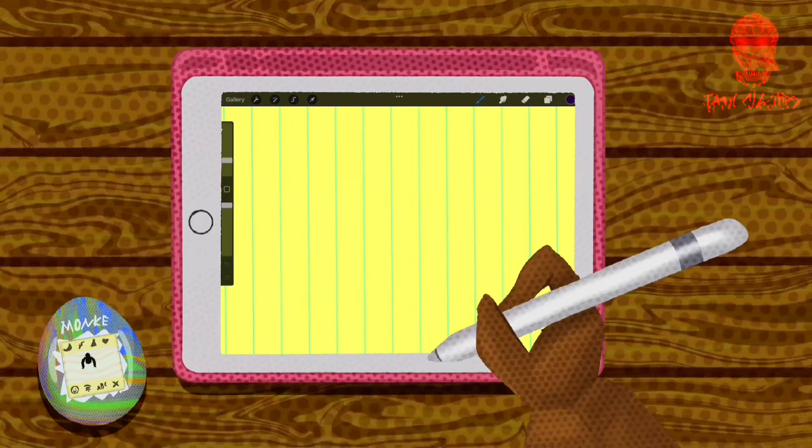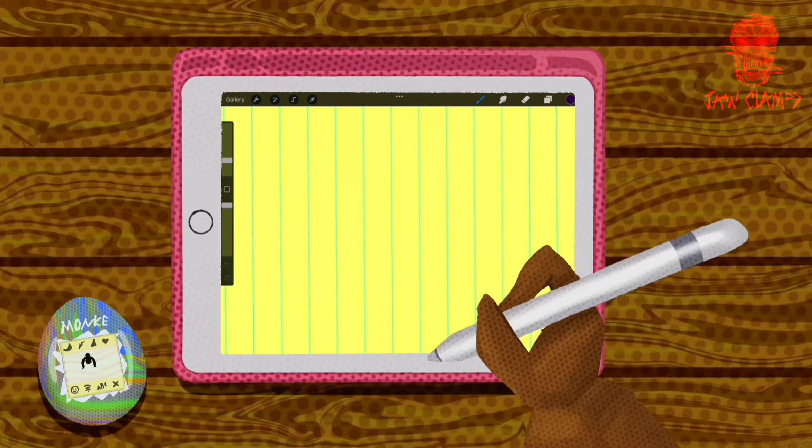What's up guys? Today I'm going to show you how to draw a monkey. These are the strategies that I've developed after drawing over 100 monkeys. Yeah, it's impressive.